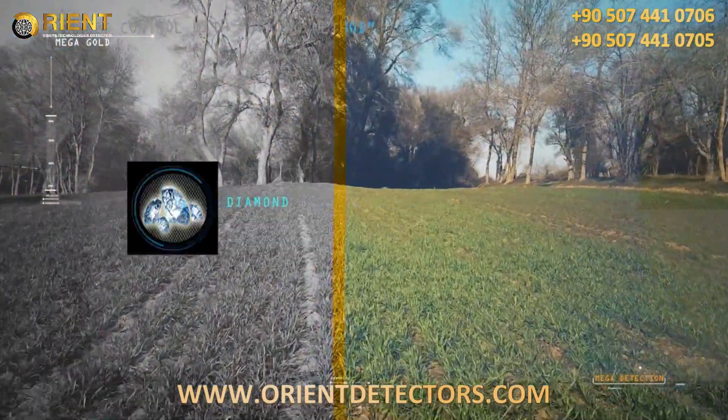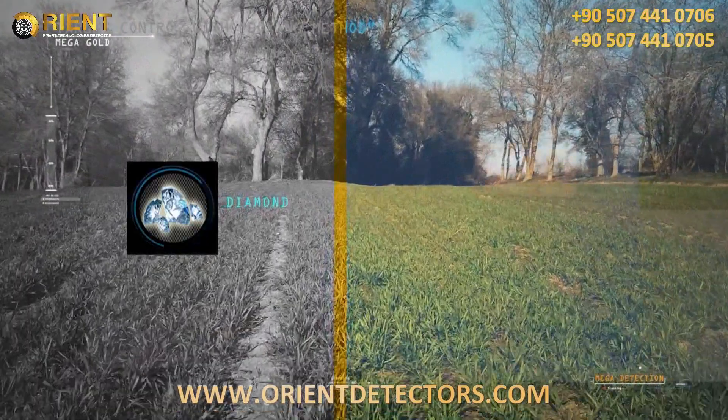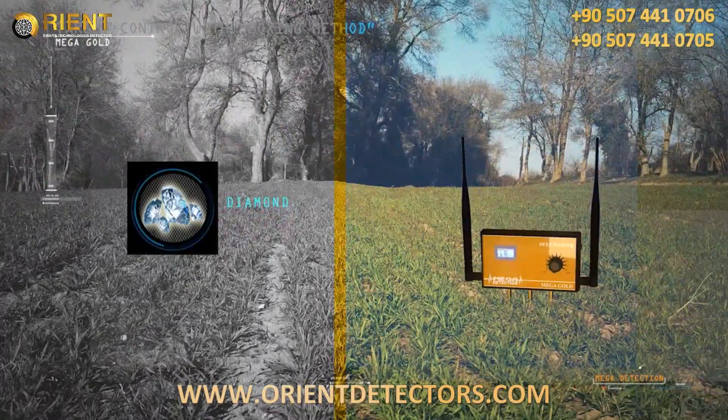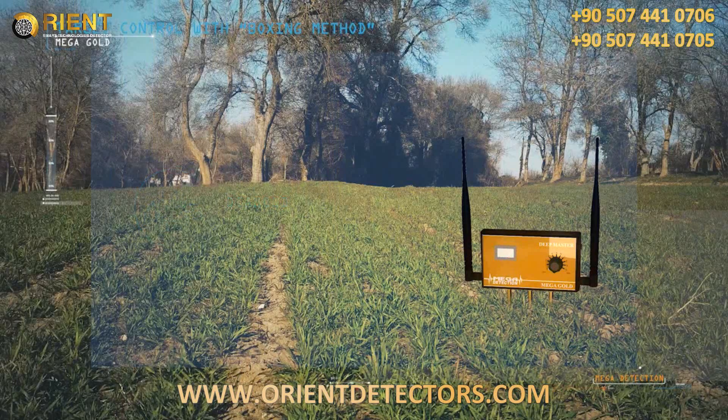Very important note: while using the device to search for diamonds, please place the deep master unit in the ground in any nearby random area in order to properly and more effectively search for these targets.